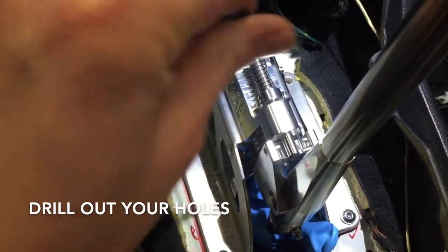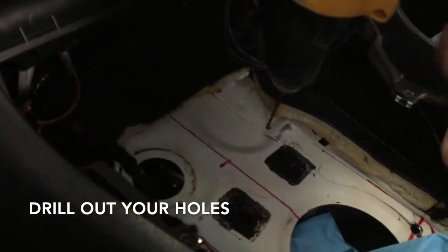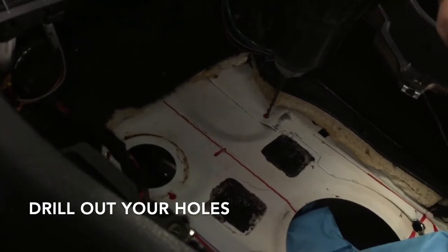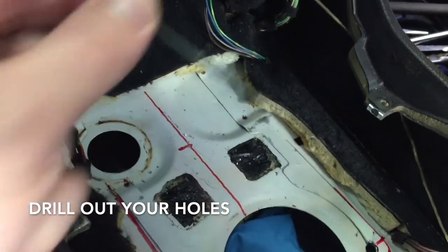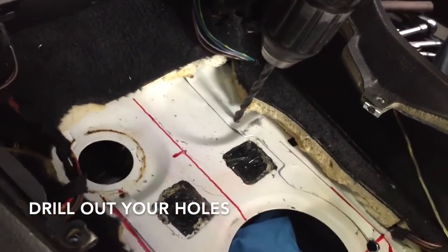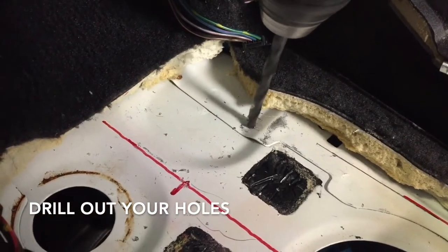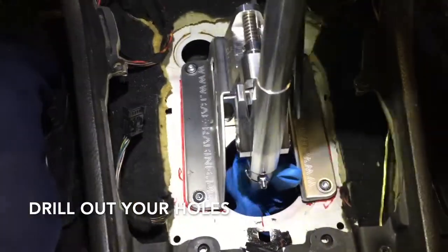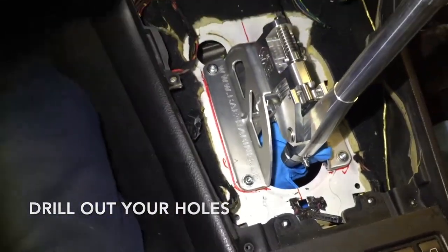Now we're going to move on, mark and drill out the front two holes. Marked and drilled, starting with the small bit — and we have to go at an angle because that's just the way it is. First use a small bit and progressively work your way up to the oversized. With all four holes drilled, we put our shifter in, everything lines up perfectly, it's nice and center, so we can move on.